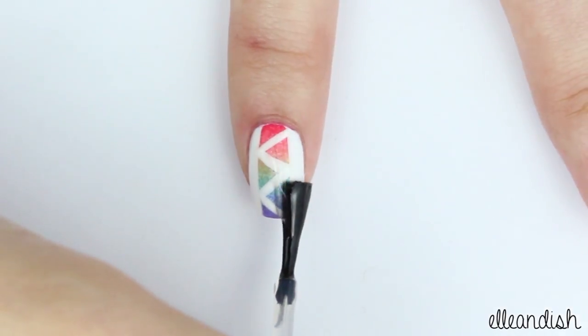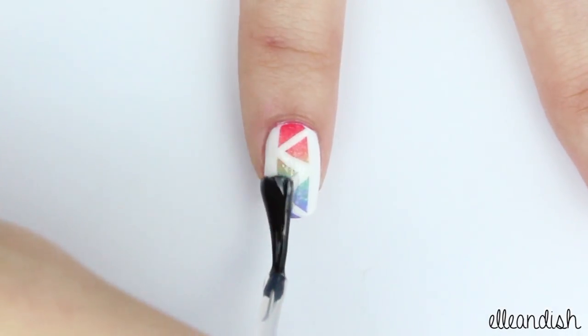And all that's left to do is to apply top coat to seal everything in. And now you're finished.